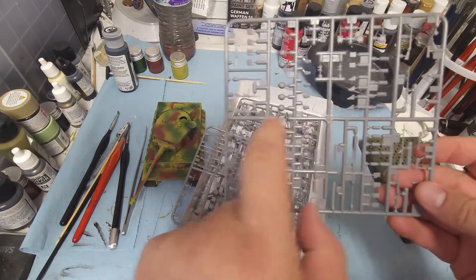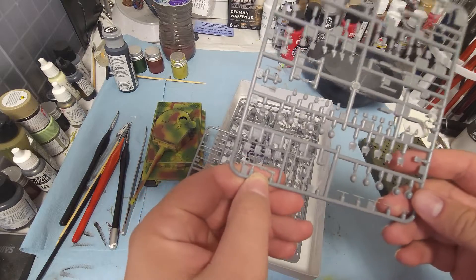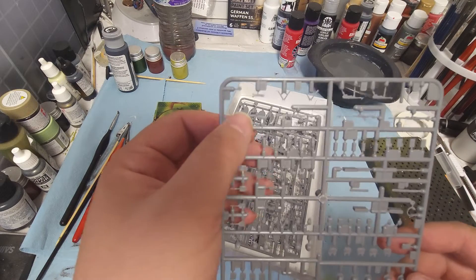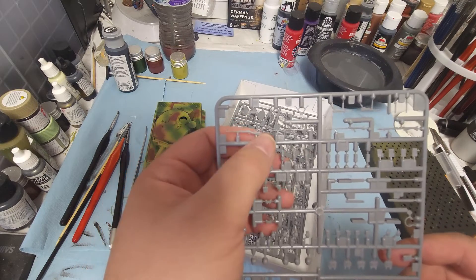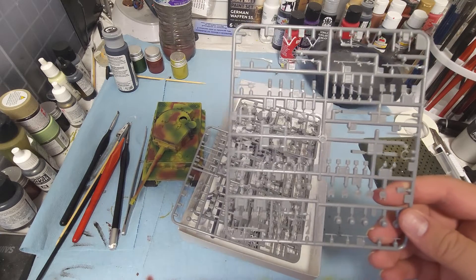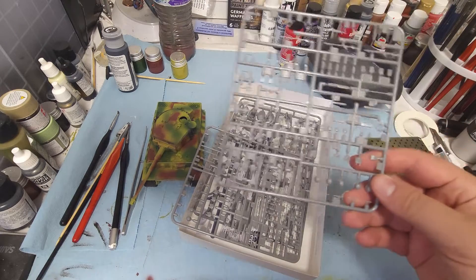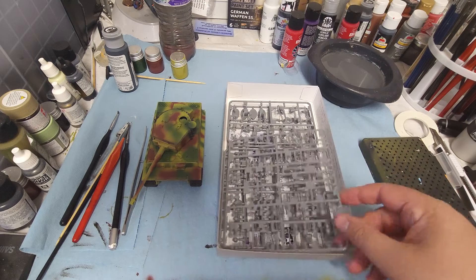We've got Walther's STG-44s, a Gewehr 43, a Karabiner 98K, the MG-32, the MG-40, the MG-34, and the MP-40. We've got a lot in this and it's going to be a really fun kit.